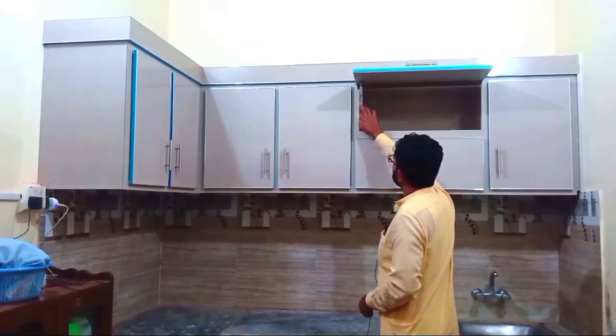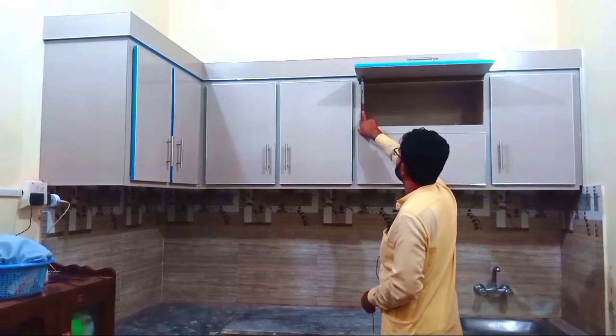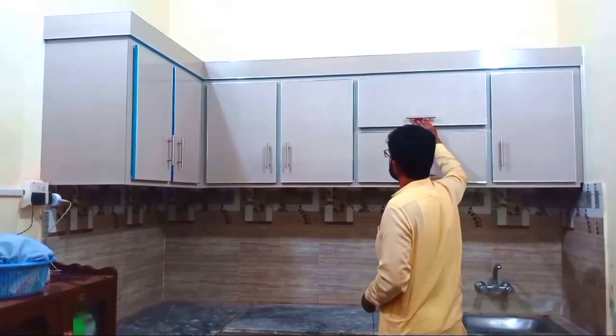If you have bigger tiles, you need to place this tile at 120 inches. If you put it at 100 inches, you will lose space quickly.